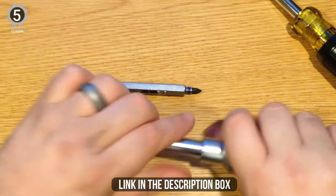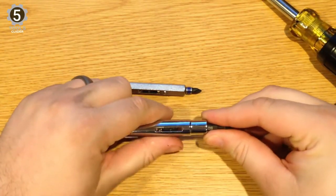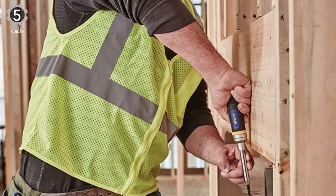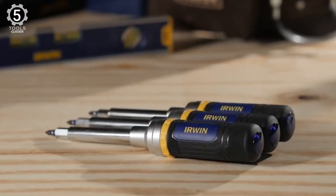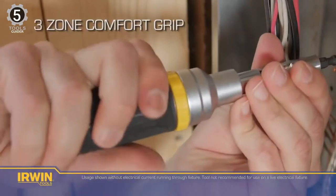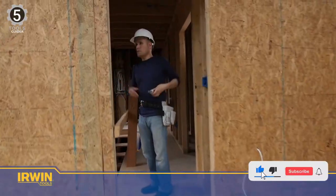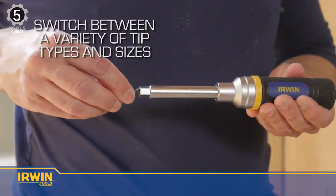The Irwin Ratcheting Screwdriver is compatible with standard double-ended power bits, making lost bits easy to replace. It is a great choice for a handy utility screwdriver with the flexibility to handle a variety of different bits. This well-made screwdriver features a solid design and a comfortable grip. The three-zone comfort grip gives you better control with no-texture, high-texture, and low-texture zones, giving you greater torque, with the capabilities of eight tools in one.